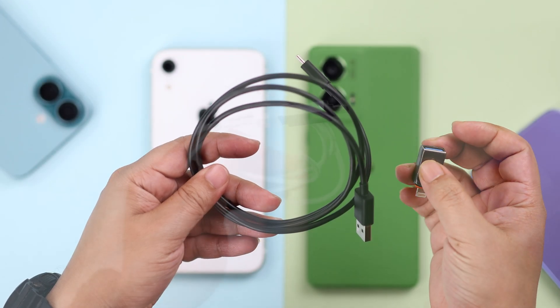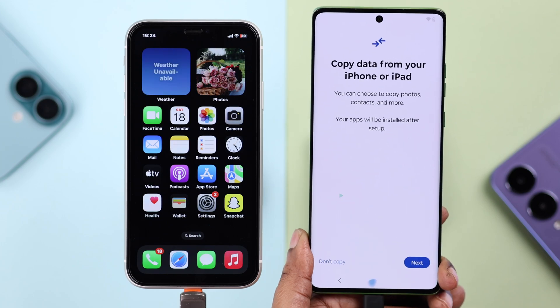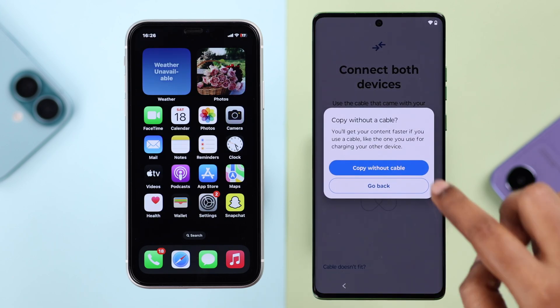As prompted, you can connect both devices with a USB-C to USB-C cable or a USB to Lightning cable, or use a converter. Cable transfer is better if you have a large amount of data, but since I'm doing it wirelessly, I'll tap 'Cable doesn't fit.'